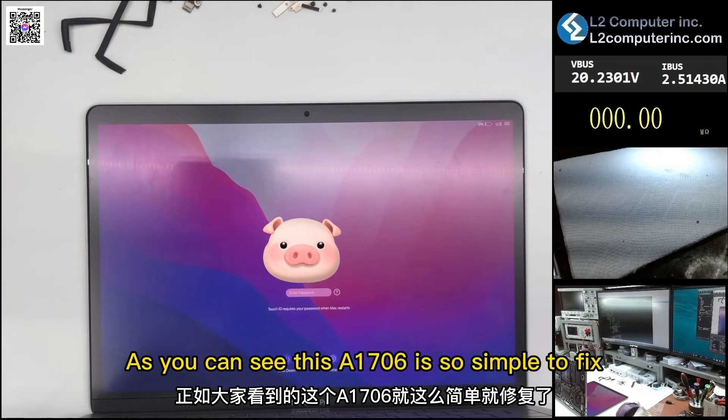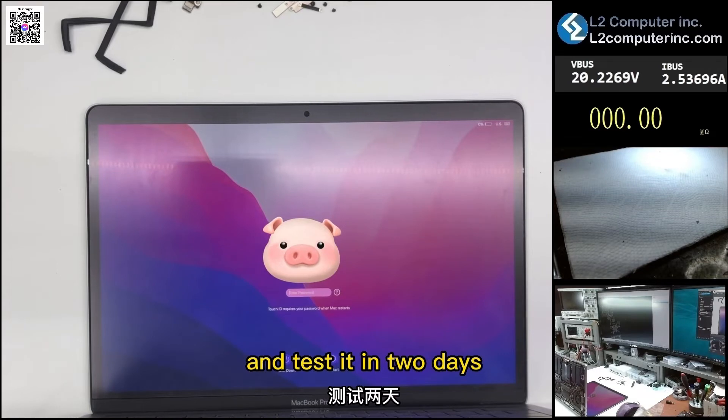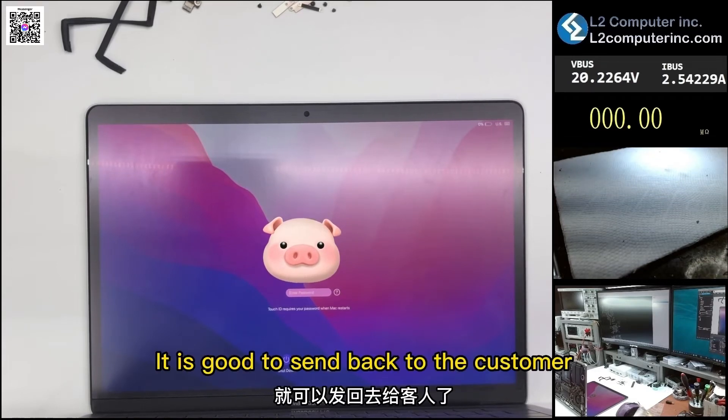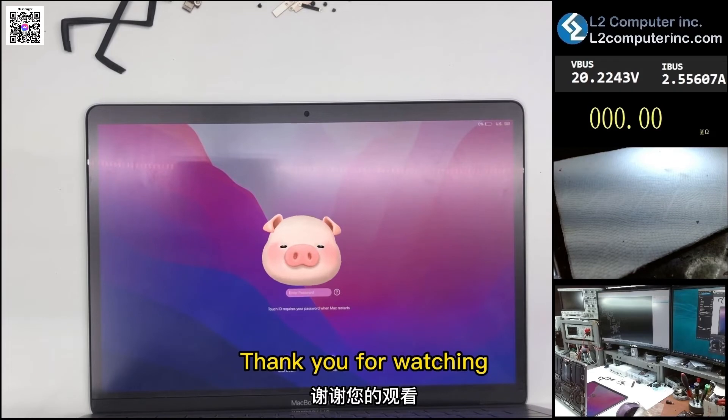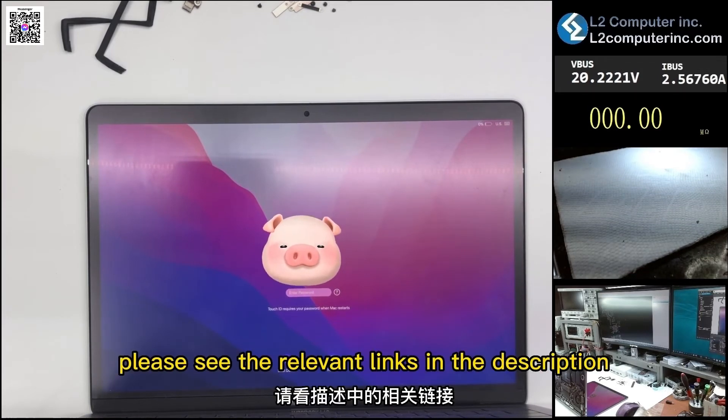As you can see, this A1706 was simple to fix. We'll further deal with the water oxidation area and test it for 2 days. It is good to send back to the customer. Thank you for watching. To learn more about us, please see the relevant links in the description.